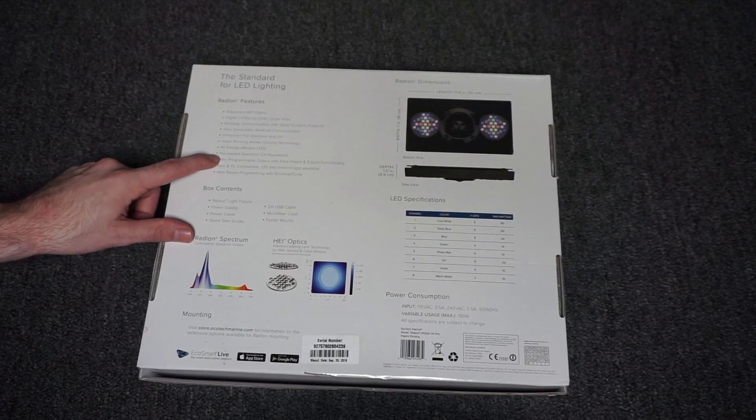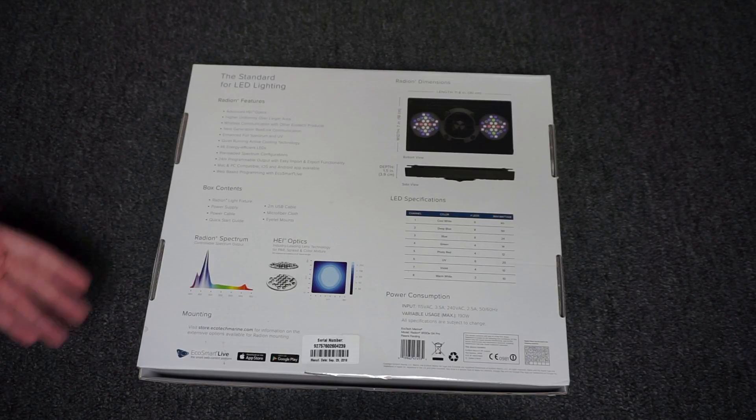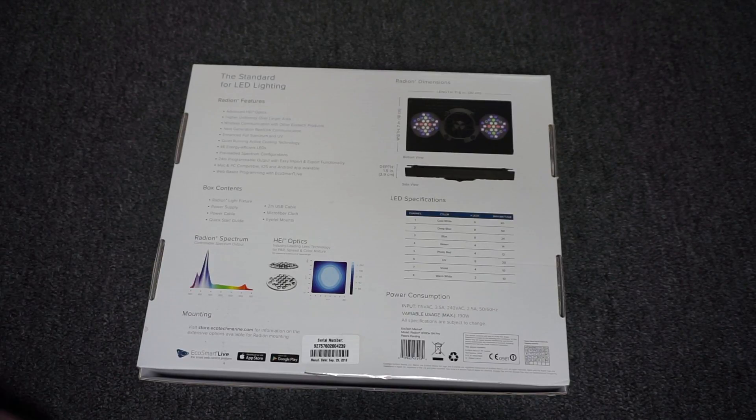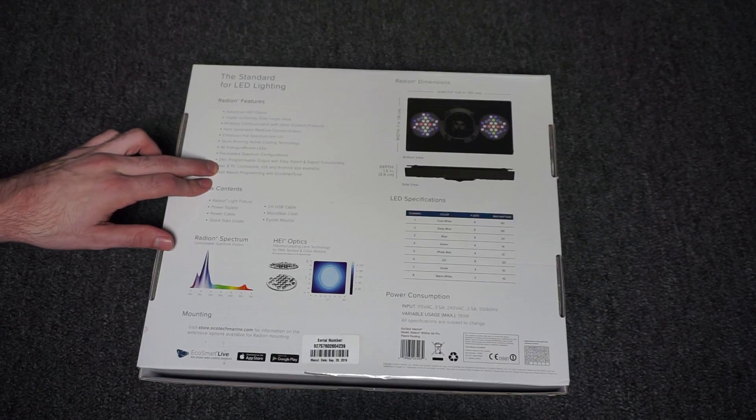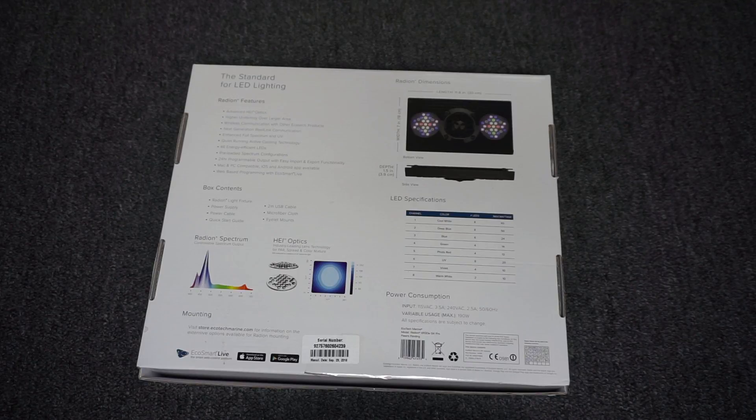These are preloaded with some spectrum configurations so you can adjust what kind of white you want — the temperature, whether you want a warm white, a cool white, or actinic lights. But of course it's fully controllable if you have a ReefLink, an Apex controller, or something like that. It's Mac and PC compatible, you can control this on your iOS or Android device, with web-based programming via EcoSmart Live.